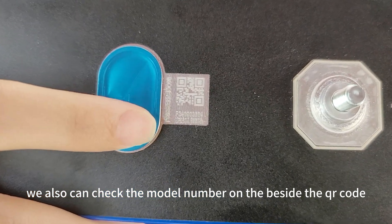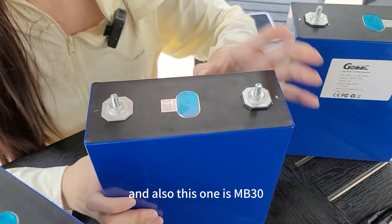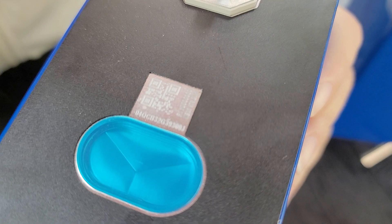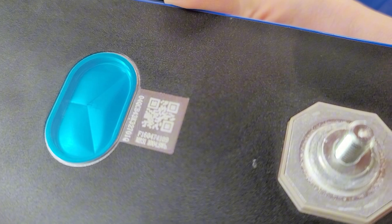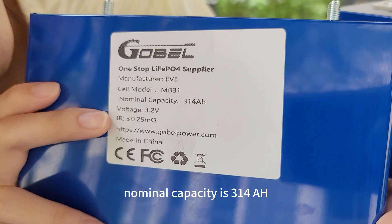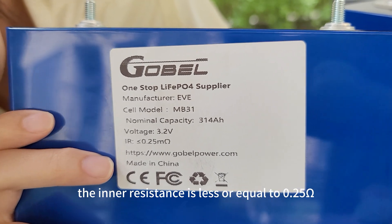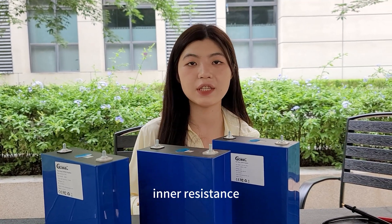We can also check the model number beside the QR code — here LF280, and also this one is NB30, and this one is NB31. The NB31 has a nominal capacity of 314 ampere hours, a voltage of 3.2 volts, and an inner resistance of less than or equal to 0.25 milli ohm.